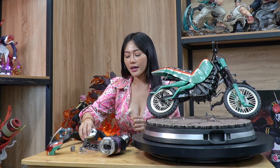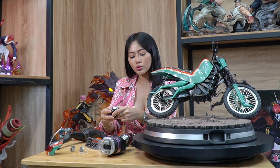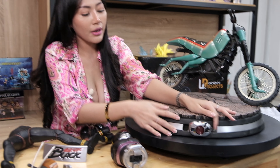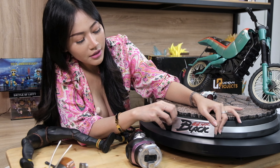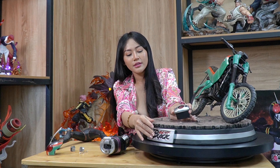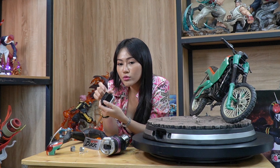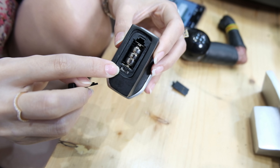Masih ada lagi tambahan dua pilihan untuk di base-nya sini. Ini terserah kalian mau pilih yang mana — kalian bisa pilih ini atau yang ini. Yang ini tulisannya Mask Black Rider. Kalau aku sih lebih suka yang ini, lebih panjang. Disini juga ada baterainya, kalian bisa isi baterai ukuran LR44.